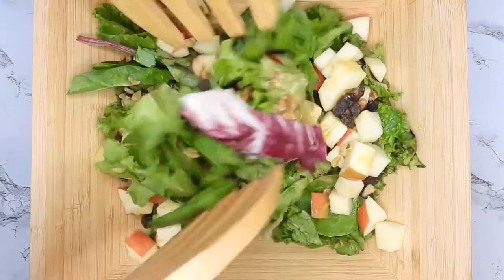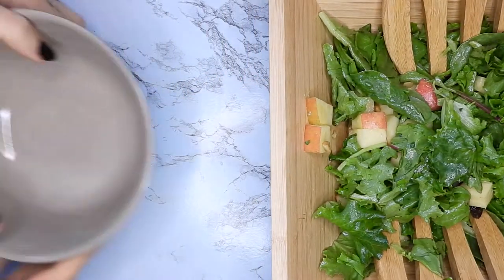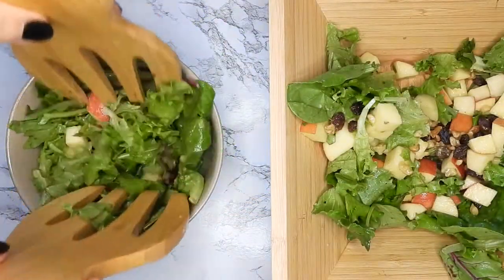Just mix that up super well and make sure all of the leaves have dressing — and that's it! I hope you guys try this out and enjoy. Thank you so much for watching. Like, comment, subscribe, and I'll see you guys next time!